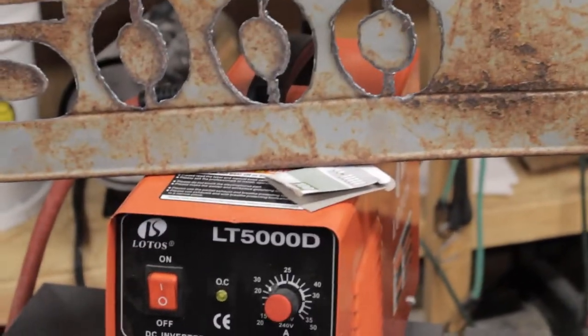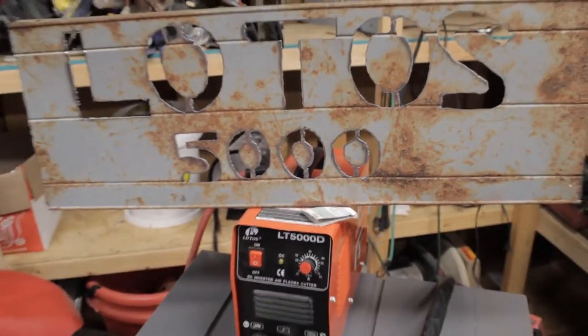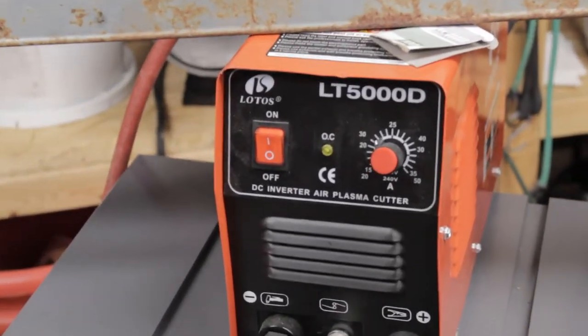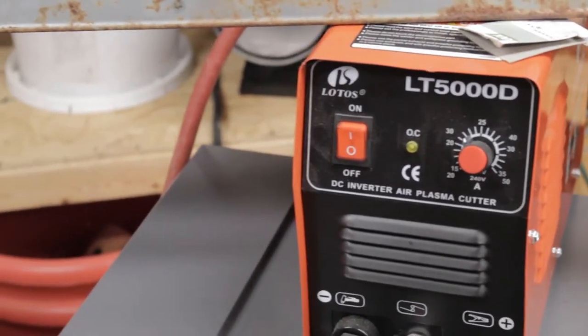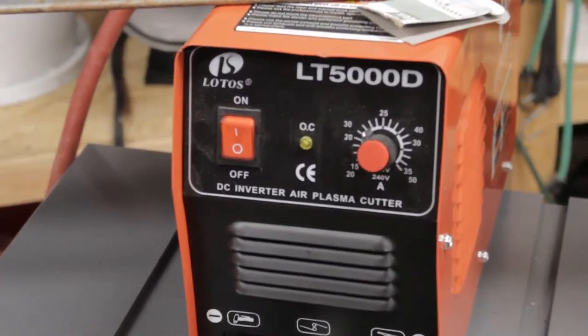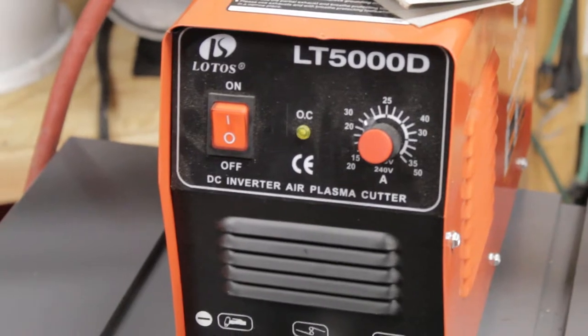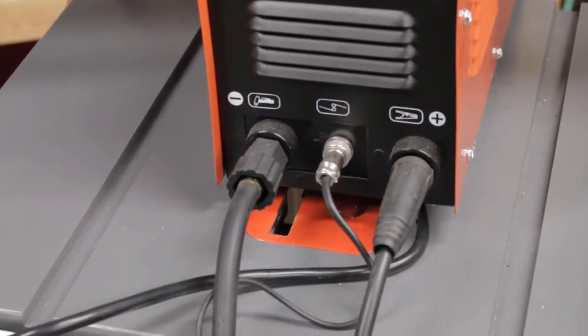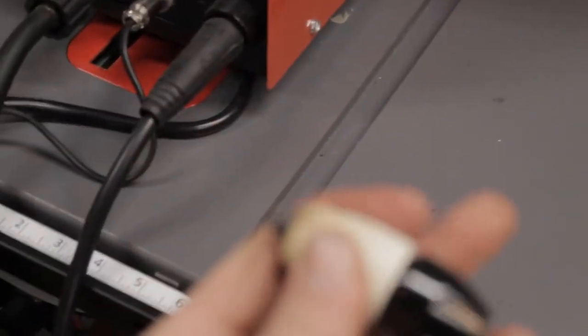I had an old shelf laying out there on the ground and thought about just cutting it out. I got a little prop there propping it up. The Lotus is great — it's easy to use. It has a nice little on/off switch on the left and then a dial so you can turn your power up depending on how thick the metal is. All the plugs are easy, and the tips are really easy to change — all you got to do is unscrew them.